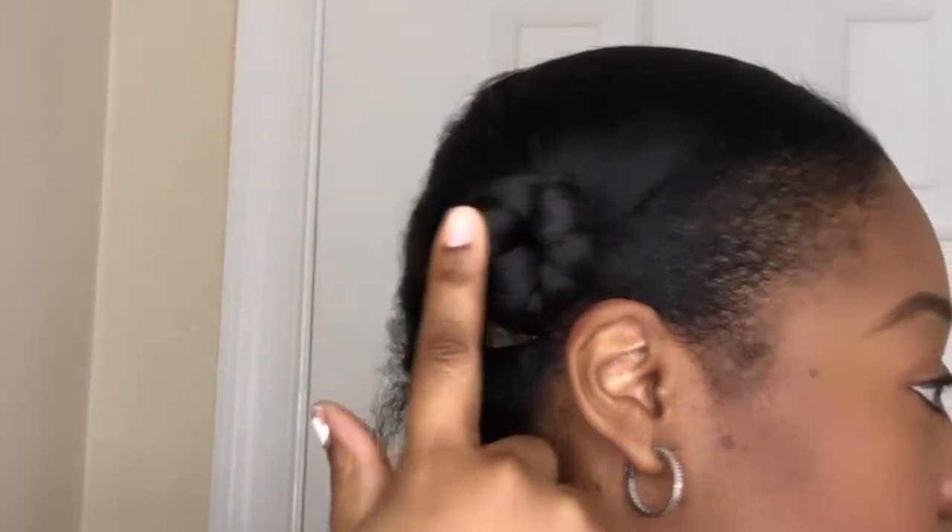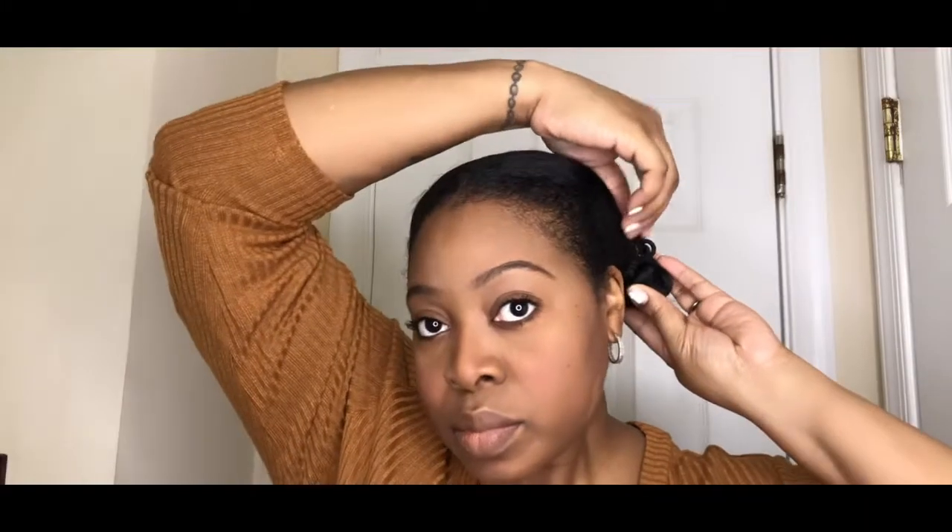I parted my hair in two, twisted it up, and rolled it up into two bantu knots like these. I'm gonna unclip it just so that you can see how simple it is and how easily it was done. I did it very loose.